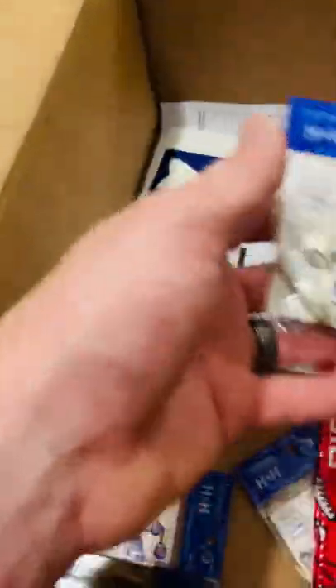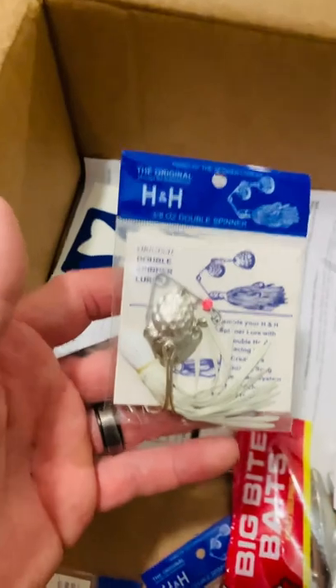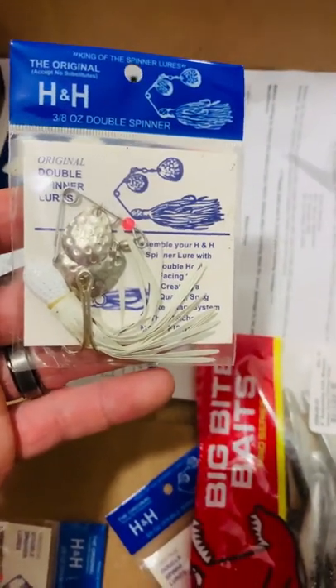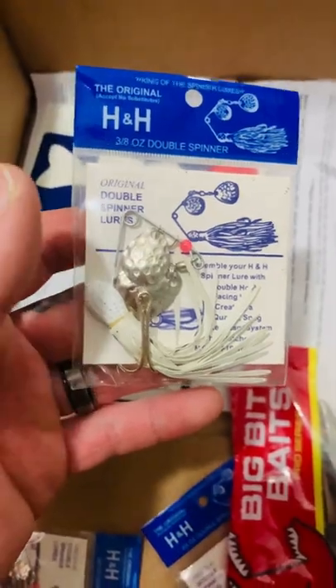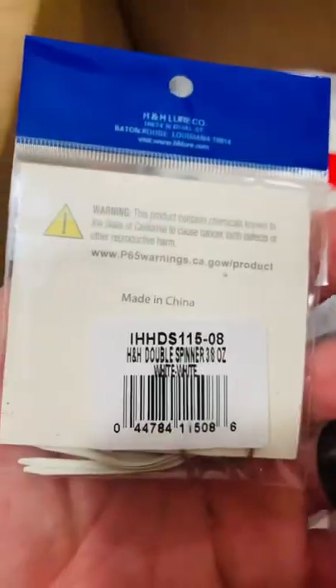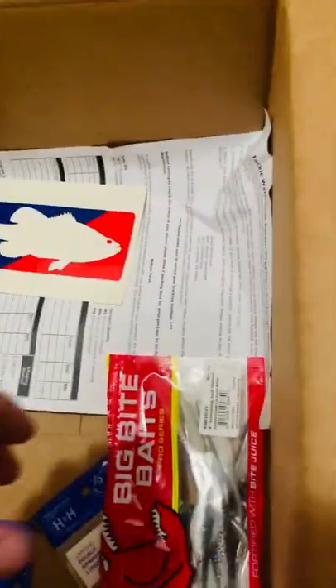Then I've never tried these before, but I got four of them. This is the H&H Original Double Spinner — all the ones I got are 3/7 ounce. These things have been around for years and years, so I figured let me get them and try them out. There's got to be a reason they've been around so long.